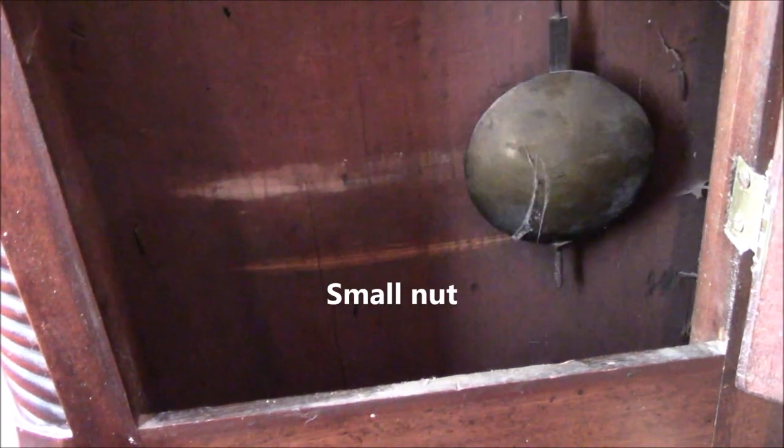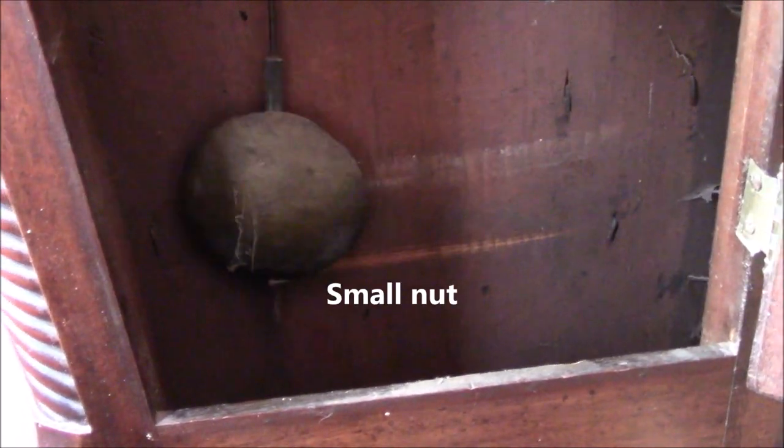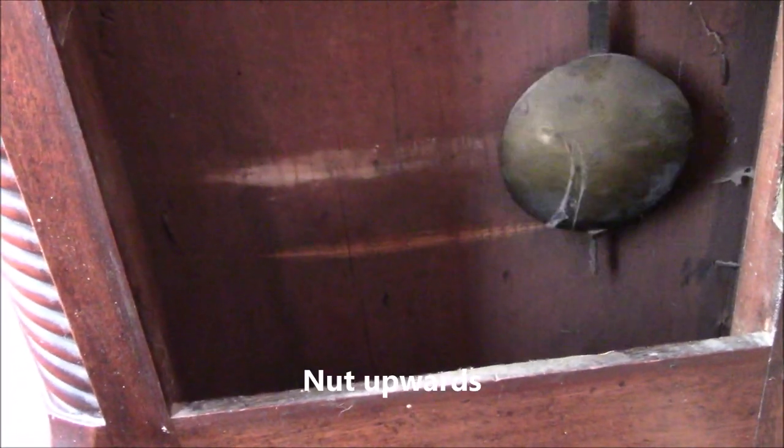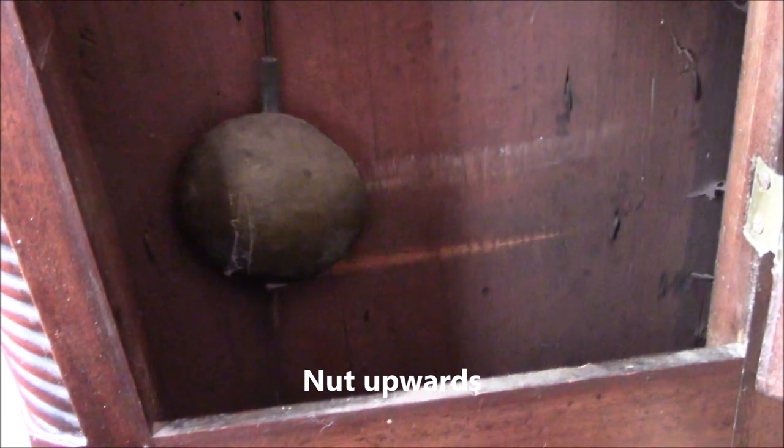On this grandfather's clock, the pendulum is built in exactly the same way. Underneath the weight, at the bottom of the pendulum, is a small screw. If we undo this screw very slightly, it will lower the weight of the pendulum, and the pendulum itself will therefore work slower, because it's heavier. If we do it the other way, by turning the screw upwards, it will raise the weight upwards and make the clock work slightly faster. So that's how we adjust it.